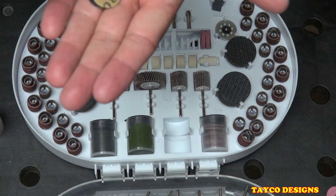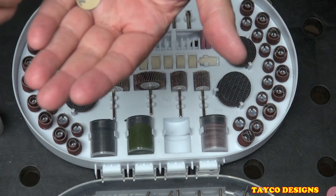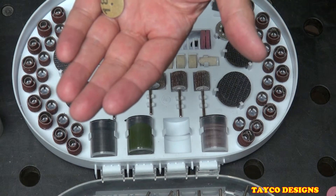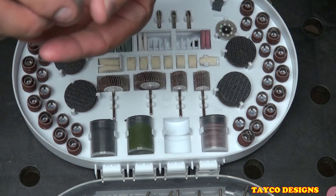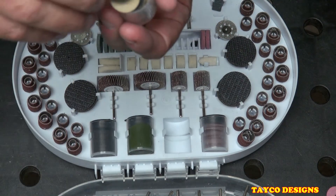We have sanding discs here. These are not the sticky-back ones; they will go on the same mandrel that holds the grinding discs.